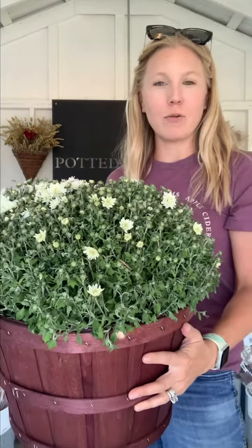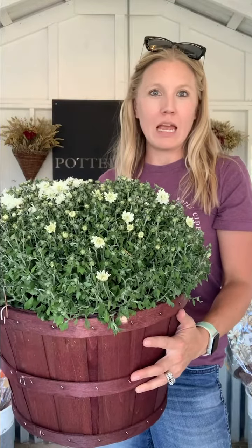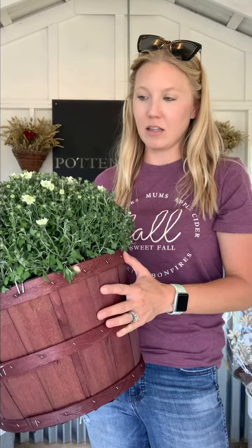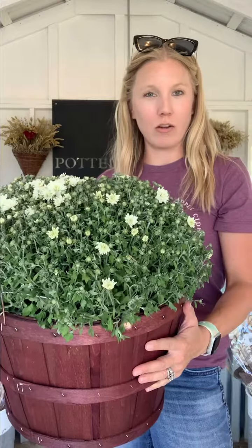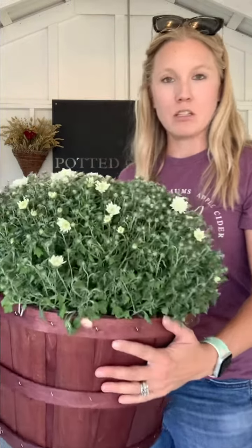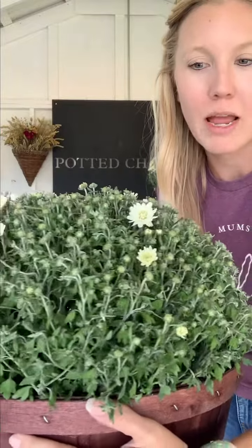This one here has been inside my building and it's not getting a ton of sunlight, and it's lacking a little water. I let it go a little bit to kind of show you guys what to look for if it's starting to dry out — when the leaves start to wilt or droop a little bit.